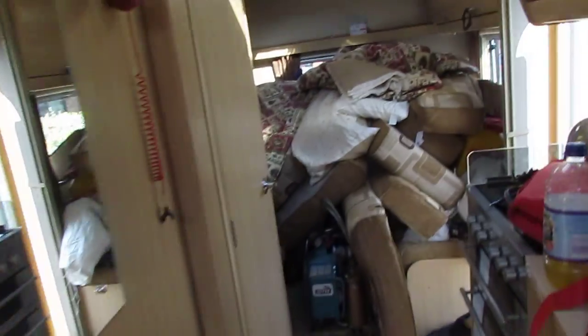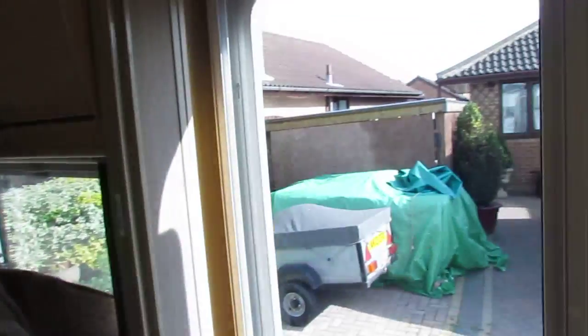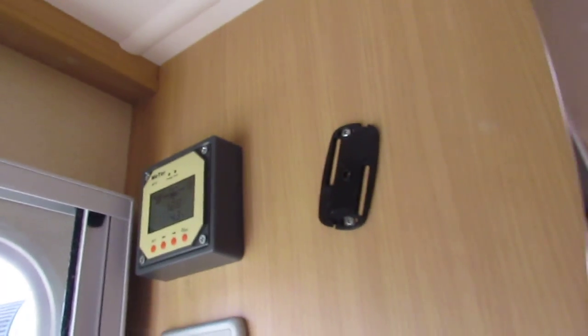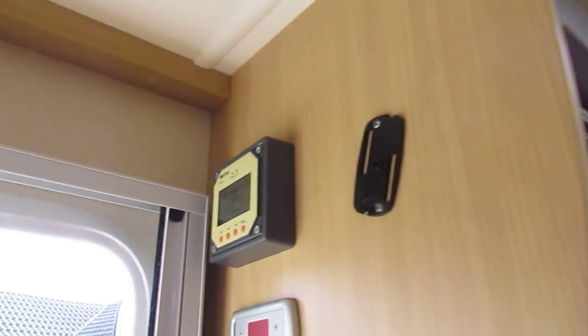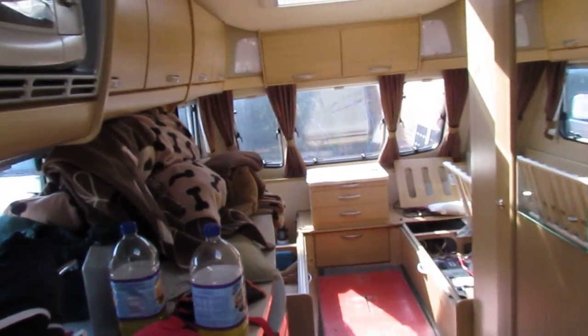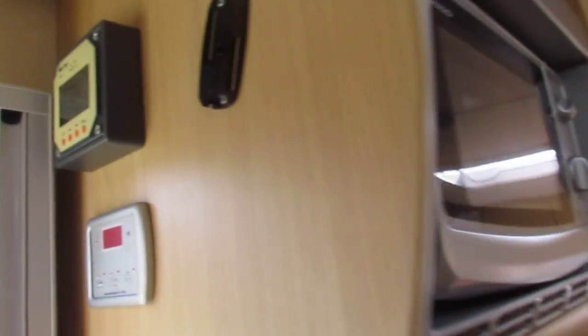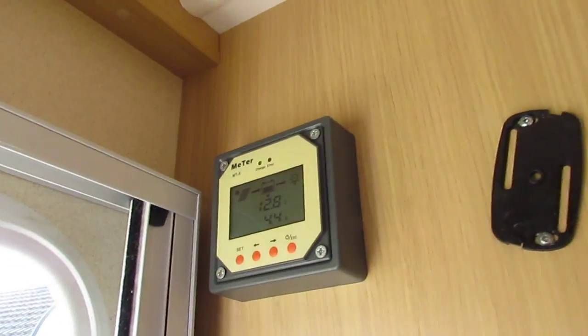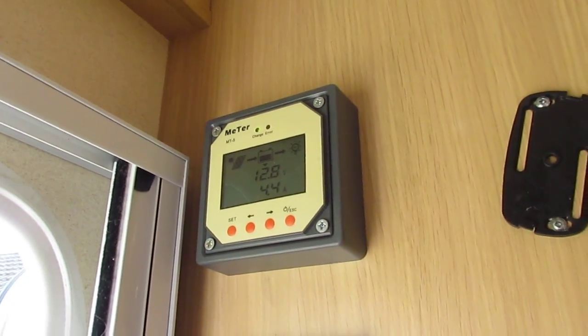I've got the little monitor for it just here. They only give you about two metres of cable but it's only a Cat5 Ethernet cable, so I just ran another line to it — about five metres something like that. It hasn't affected any of the readings it gives you at all.